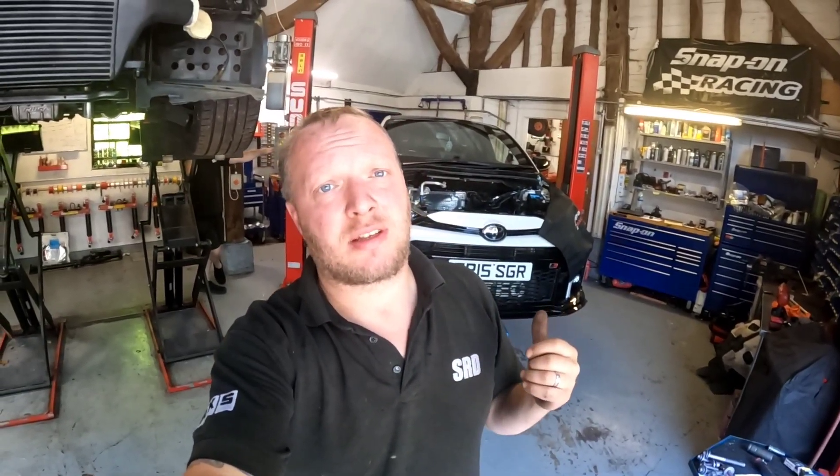We've got Christian's GR Yaris behind us, we're nearly ready to take the engine out. All of the bolts are undone for the subframe and the engine mounts. Let's get Lee to press the button and get this engine out of the car.